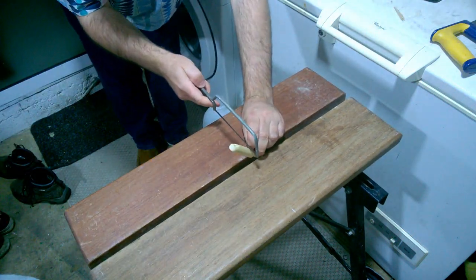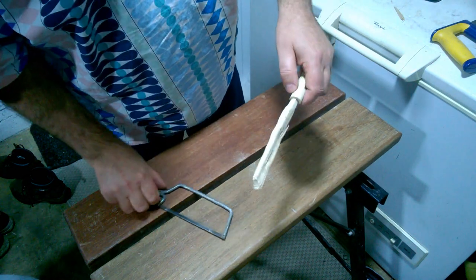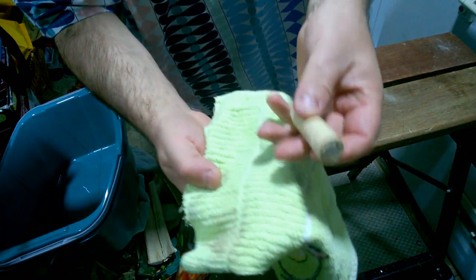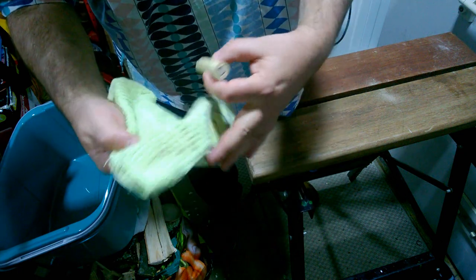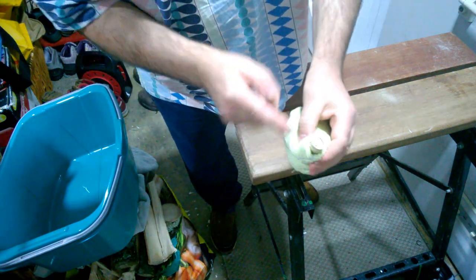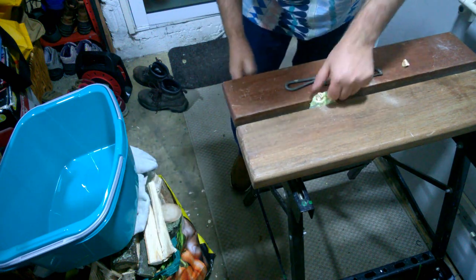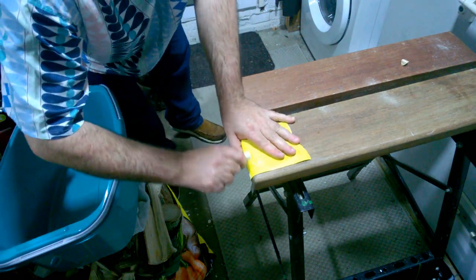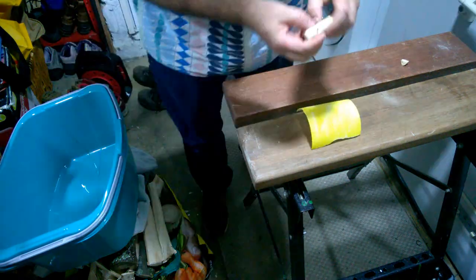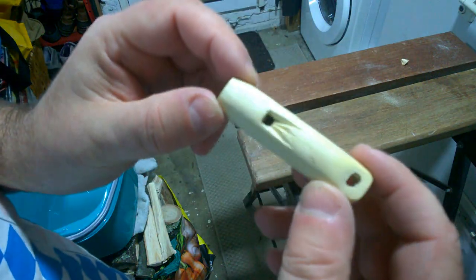I'm going to use a junior hacksaw for this because I can get finer control of the cut. So I'm now going to cut that off and then carefully cut into the end here. In order to clamp this whistle in the jaws of the workbench without crushing it, I'm just going to wrap it in several layers of cloth, so we can clamp it nice and tight and cut vertically down there. So we're just going to give this a little test now — that's pretty good. Just a bit more sanding to do.